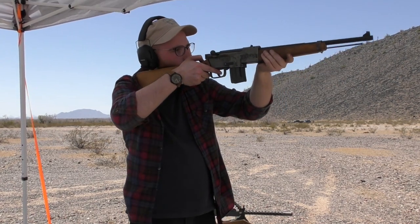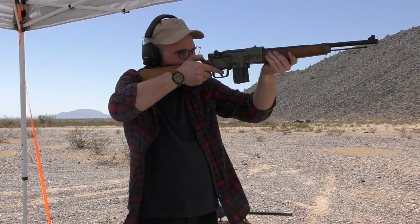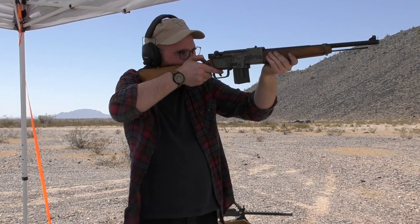The smaller, soft-shooting 7.92 Kurtz round would have been ideal for the poorly trained men of the Volkssturm.